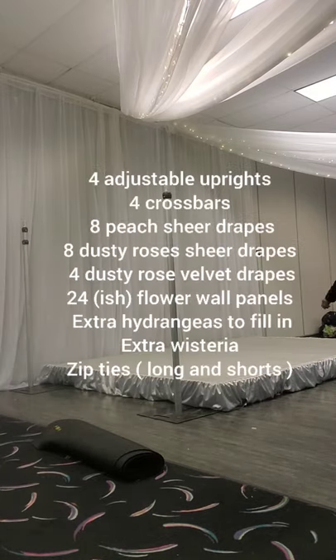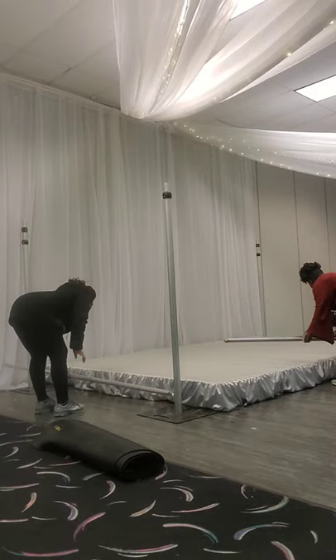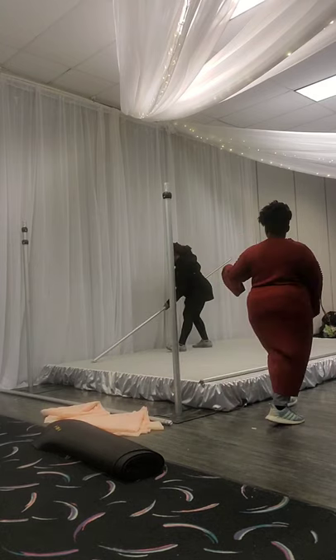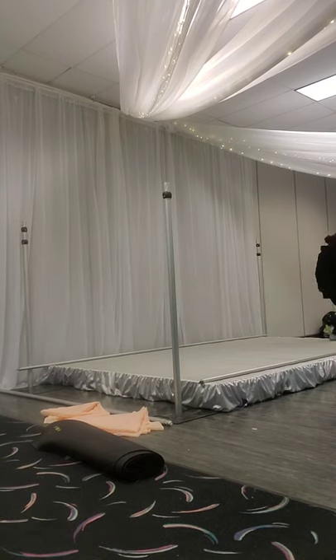Hello, this is Gloria from Glo Glo Creations. In this video we are doing a canopy — not a square canopy because the stage was kind of rectangular. We are making this to fit the stage, which is eight by twelve feet. Right now my assistant and I are setting up the uprights and the crossbars. The uprights are the ones standing, so we have four uprights and four crossbars.